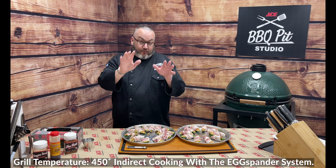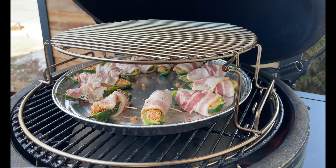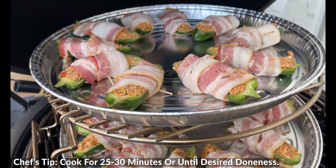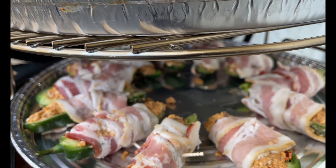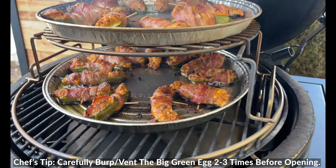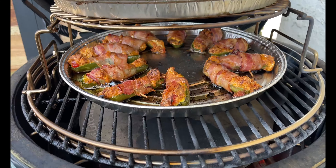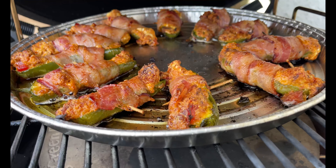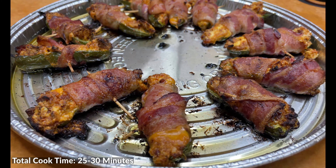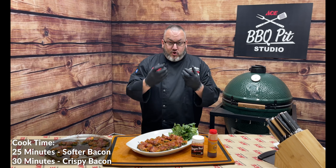Everything is wrapped and ready to go. We're heading out onto the Big Green Egg sitting right at 450 with the convector. We'll put the drip tray on the lower level and the second tray on the top level. We're going to let these go about 25 to 30 minutes — it's dependent upon the doneness of that bacon. After 30 minutes, we have bacon of every doneness. 25 minutes will give you softer bacon, 30 minutes gives you that crispy, juicy, wonderful bacon.